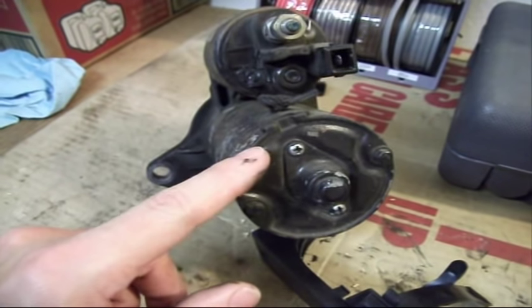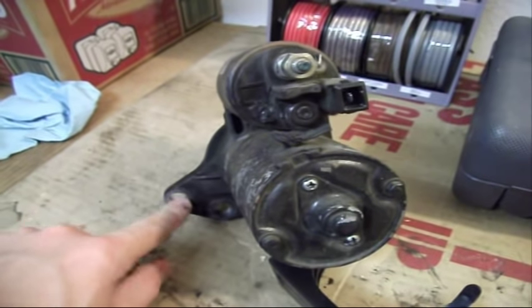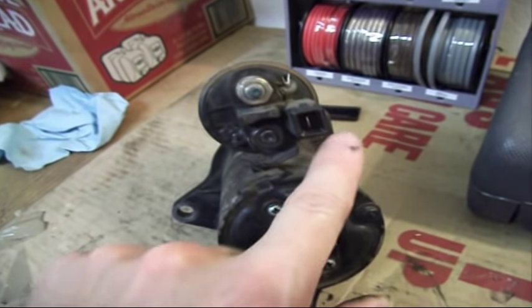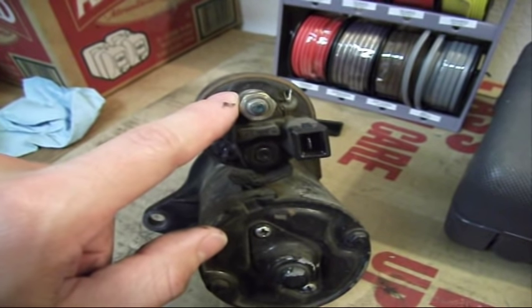The ground that this solenoid gets connected to is chassis ground, through the actual body itself. So all you have coming into this unit is one single trigger wire and the fat heavy 12-volt wire.